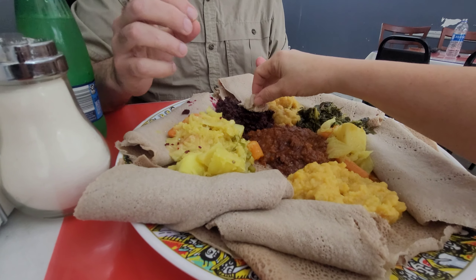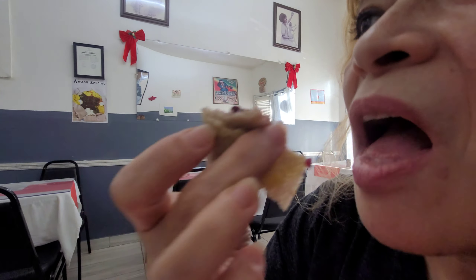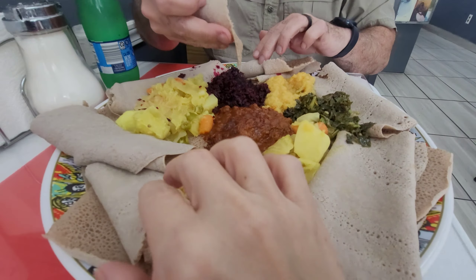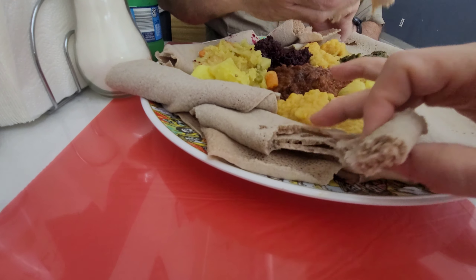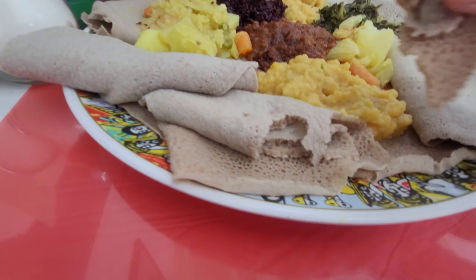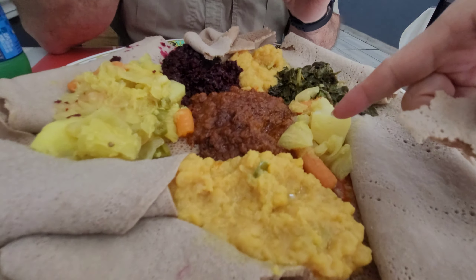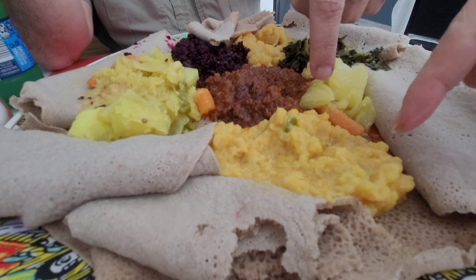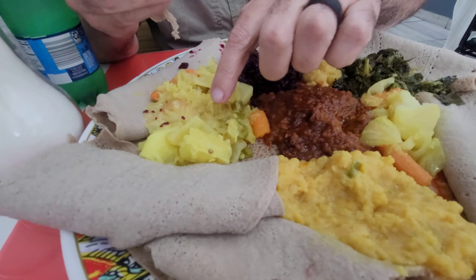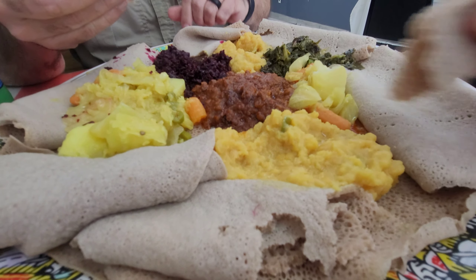Okay so this here, what is this? Cabbage? Oh, cabbage — but it's not that spicy. This bread is very, very spongy. It's pretty good. Okay so you said this cabbage is spicy too? No, this is a potato — that's spicy. I thought that was the same thing because it looks like the same exact thing. That is not spicy, but this is. Okay, that's spicy but not that — don't eat it! Okay then I guess I'll just eat this.